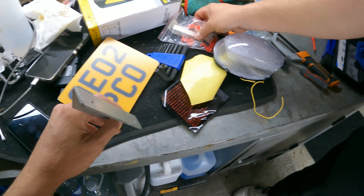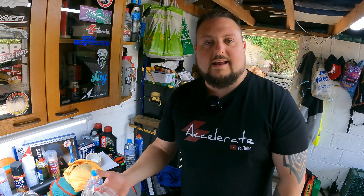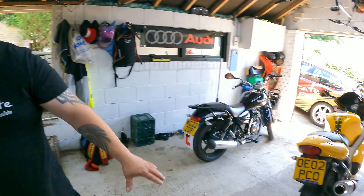We've got a number plate, a bracket to work with, resistors and stuff. We'll run through everything with the guys, but the first step is to strip it down.